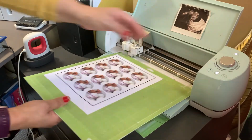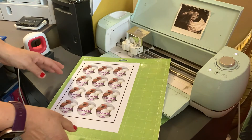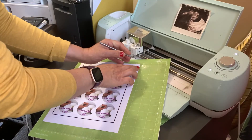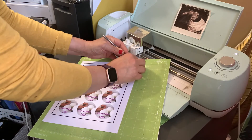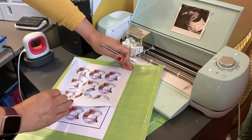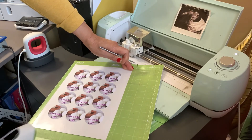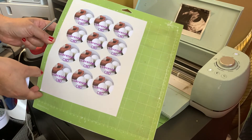There it is. We're going to get it out — let me get my little tool over here. We're going to go ahead and grab this out right there, and we're going to be pulling out the paper and the label that we don't need. And there you go — there you have it. You can go ahead and use them.